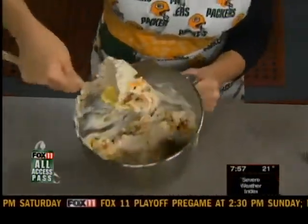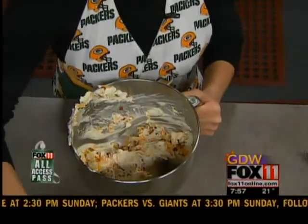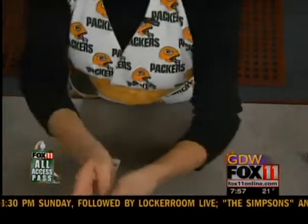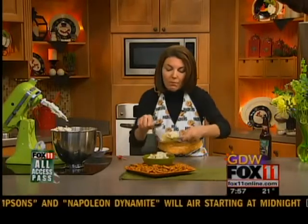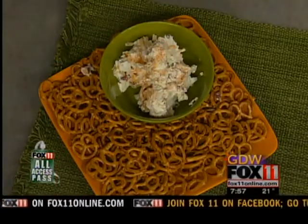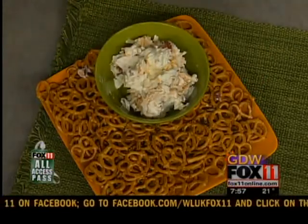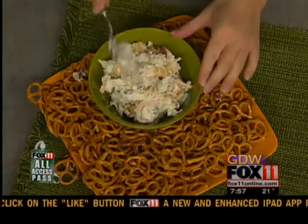A nice spot on the couch, some sweatpants and a sweatshirt, and a Packers win — and I am a happy camper. I love to serve this with pretzels. It's also great with bagel chips, and it's just yummy. It's my bacon and beer dip. Maybe put a little extra bacon on top, and you can throw some scallions in there too — that's optional. If you like a little bit of an onion flavor, have at it.